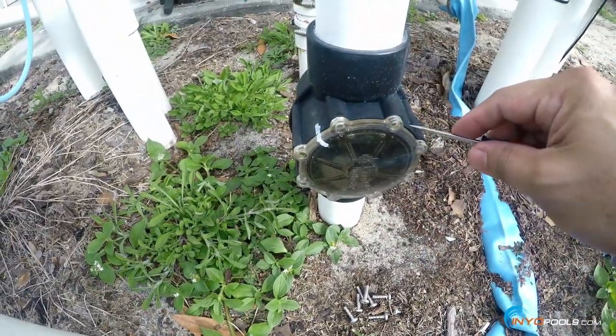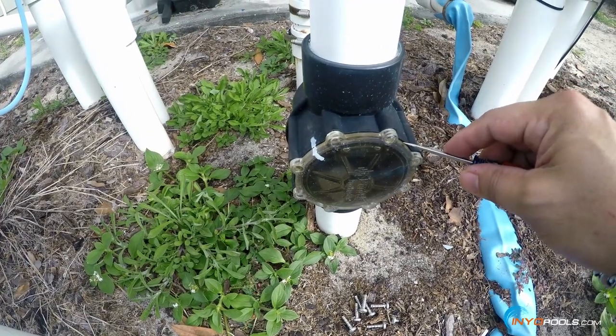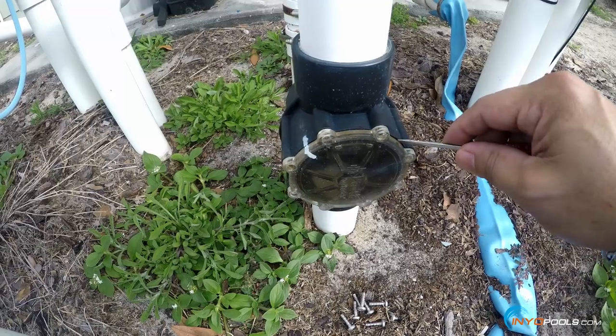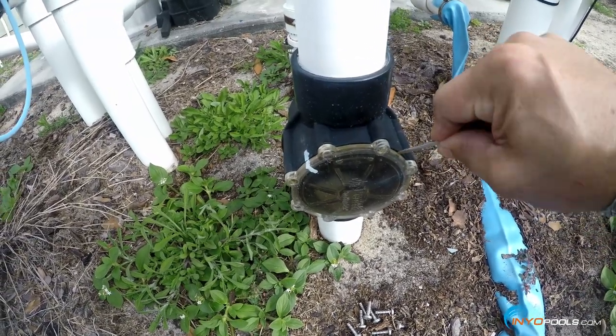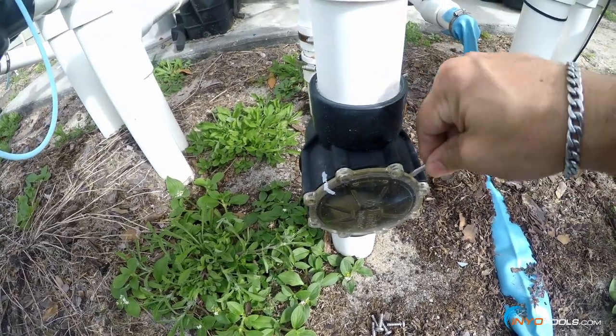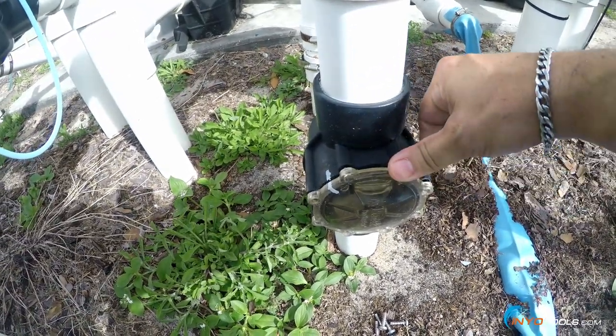Sometimes in order to remove the cover from the check valve after removing the screws, you want to try to pry the cover off. You can slide in a flathead screwdriver and wiggle it around a little bit, and that should help you remove that cover.